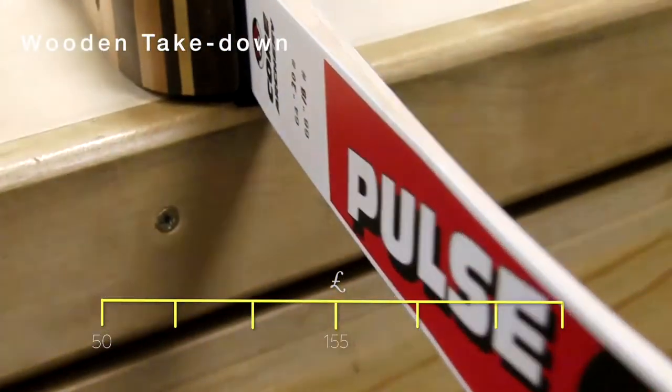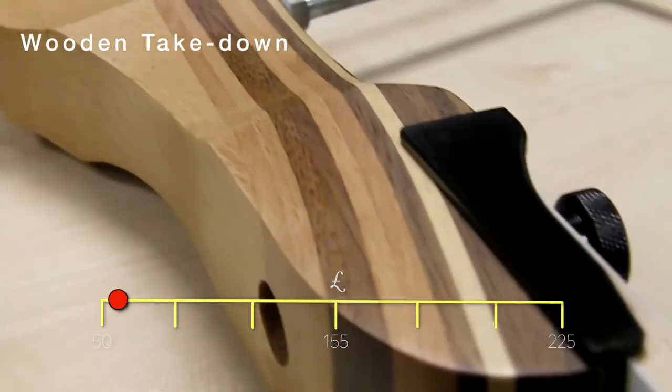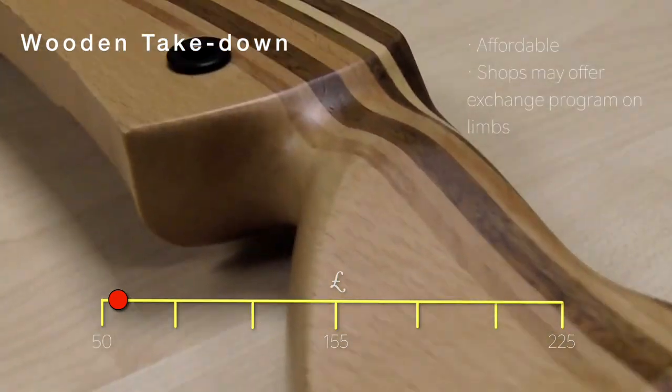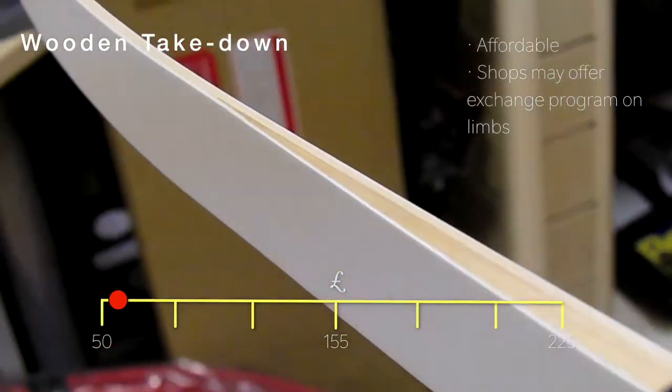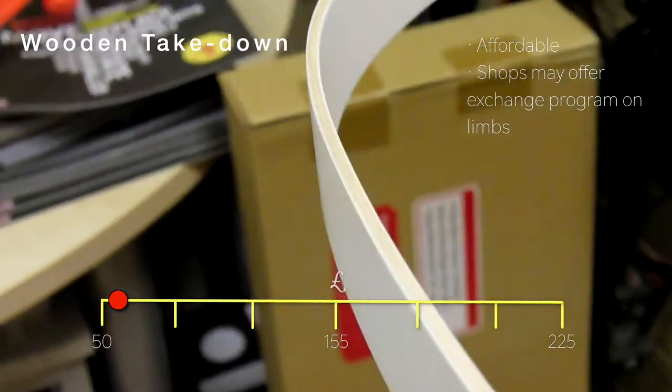First up and at the bottom of the pile in terms of price is the wooden takedown bow. They do however feature metal bushings. If you're a family of four and you've all started at the same time, the price is quite attractive.